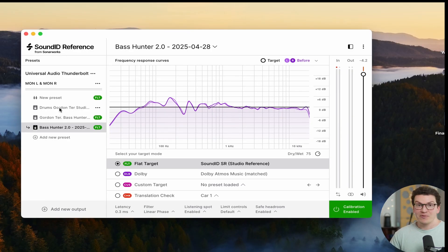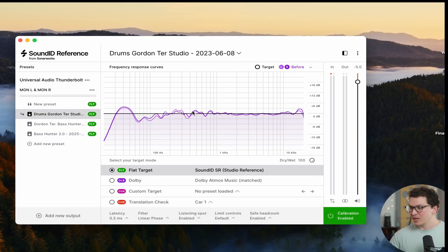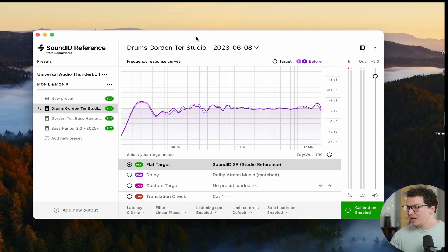Now I want to show you a few different examples of my Sound ID Reference from Sonarworks, which I use for room correction on my speakers. This was the original graph — it looked pretty good and actually wasn't that bad. This was when I had my speakers pulled about six inches off the wall, with my listening position farther back in the room. There was a big bass bump in the low end and some dips, but for the most part it was fairly flat. I made a lot of records in that setup.